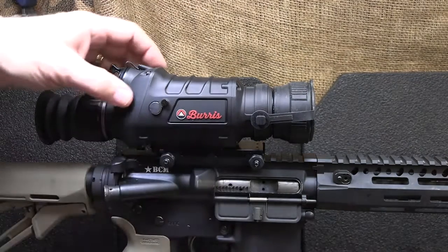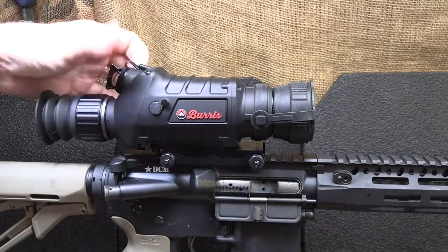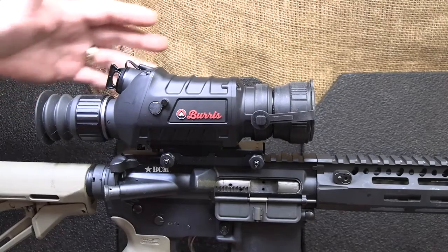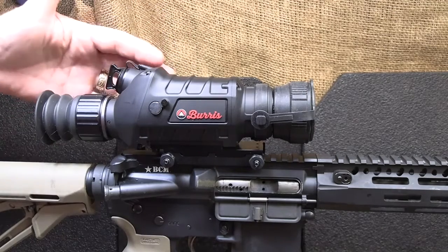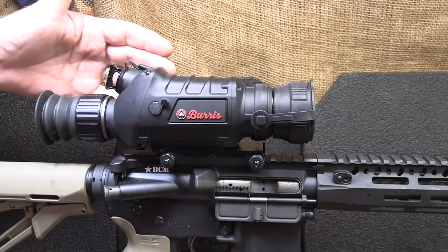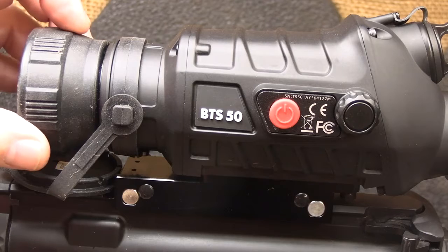One of the things about the body is all aluminum construction — it's not polymer. It is solid, and that speaks a lot about these optics. Burris is making not only the rifle scopes, but they also have a clip-on version that will mount directly to your scope, and they're making a handheld version. The BTS50 has a 50mm objective lens.